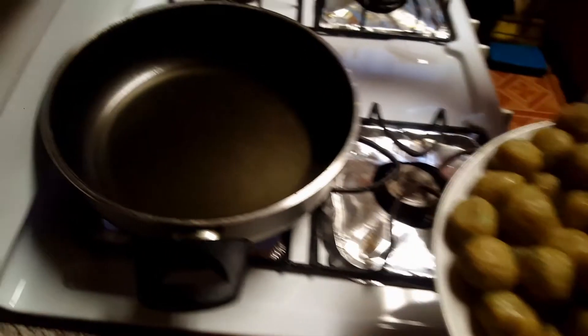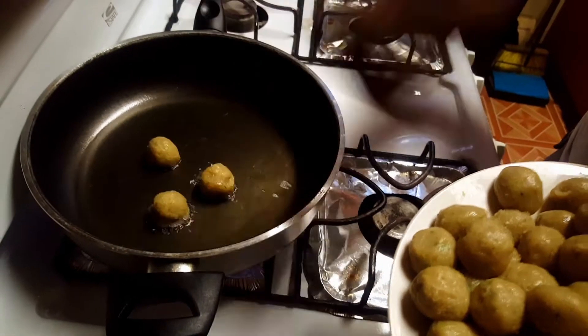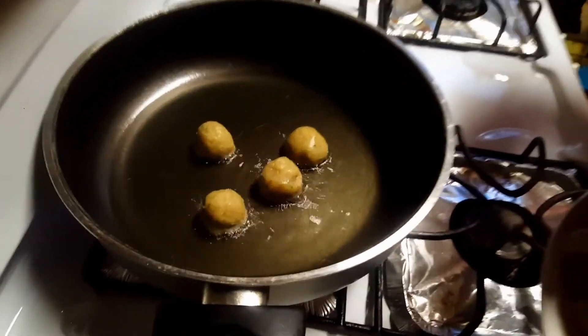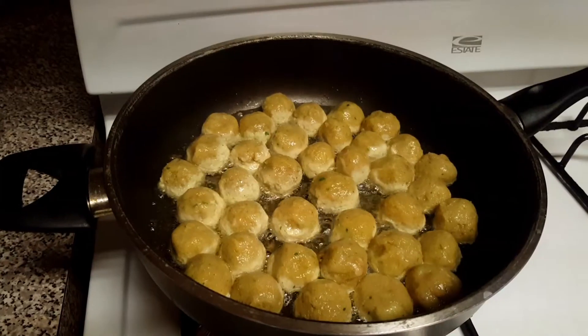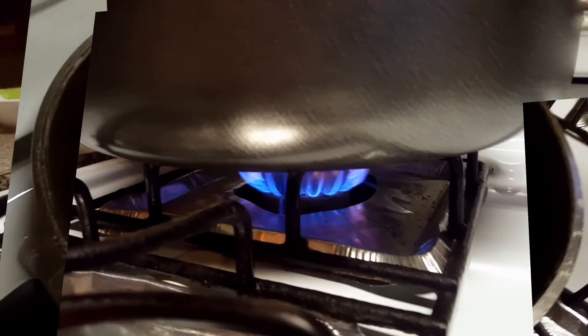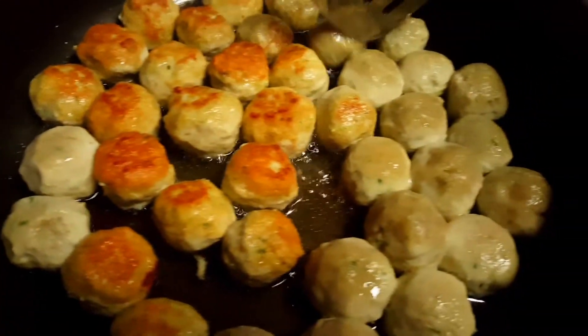Since the oil is heated, I'm now going to place the balls inside. Make sure you fry them at a medium heat. As you can see, I'm flipping them over and they're turning a nice golden brown.